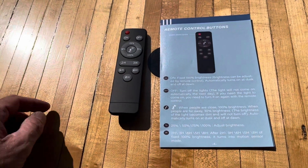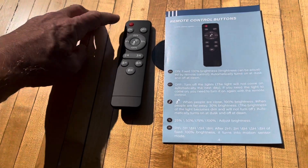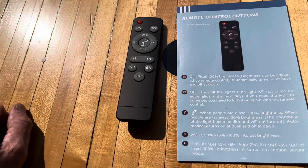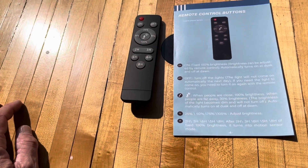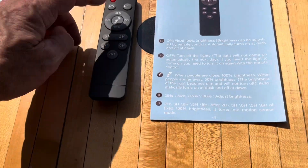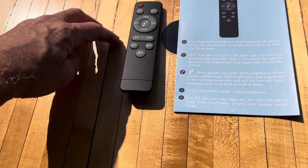As for the remote control: the on button sets it fixed at 100% brightness, and brightness can be adjusted by the remote with percentage buttons. The off button turns it off, and if you turn it off the light won't come on automatically the next day — you just have to leave it on and it'll turn off when daylight comes. That middle button is the motion sensor mode: when people are close it'll be 100% brightness, and when people are away it drops down to 30%.